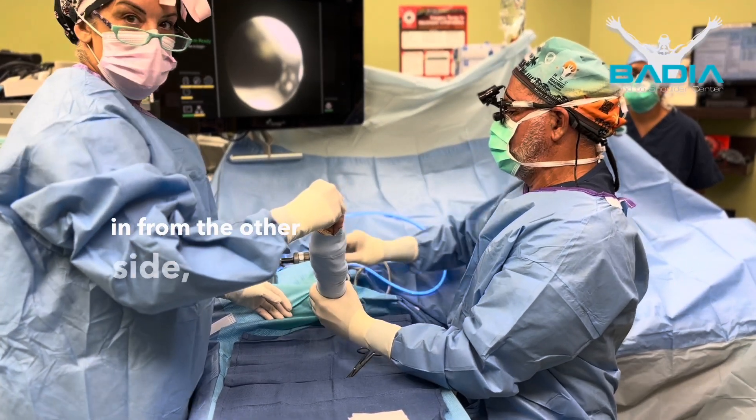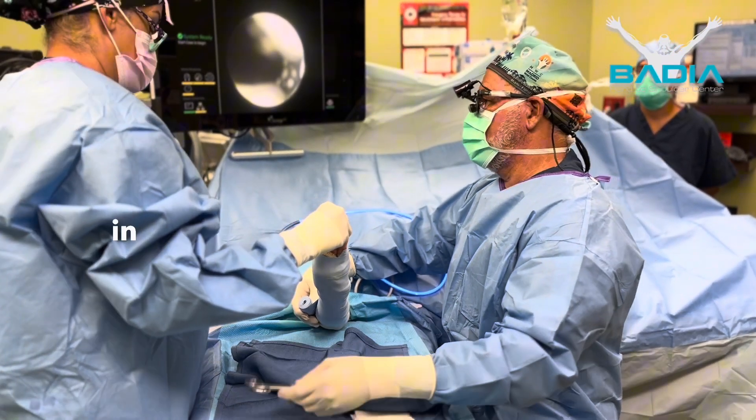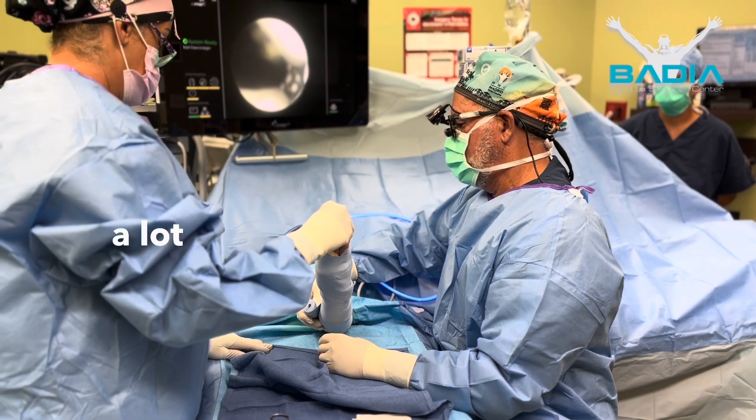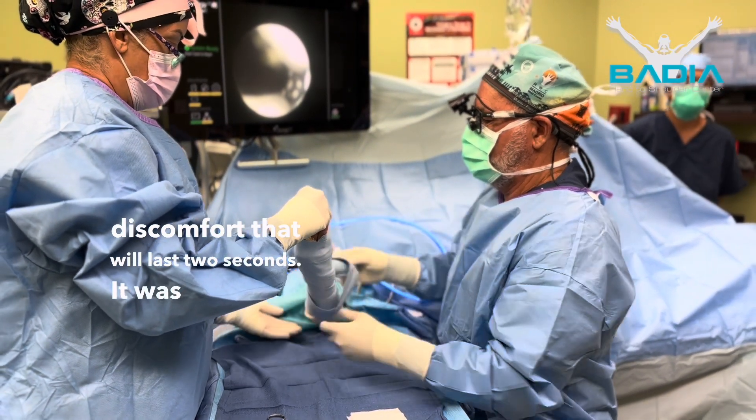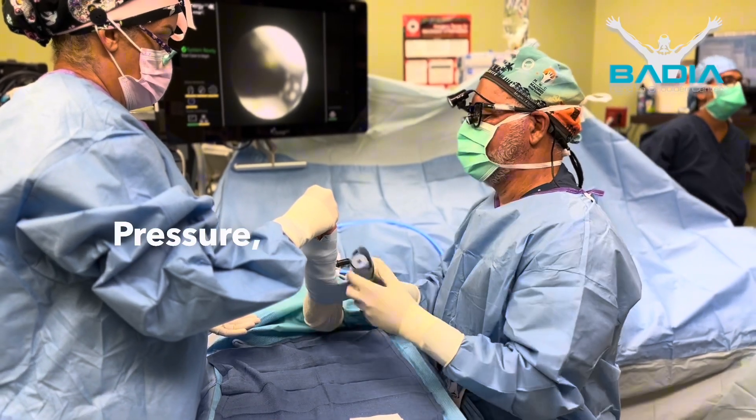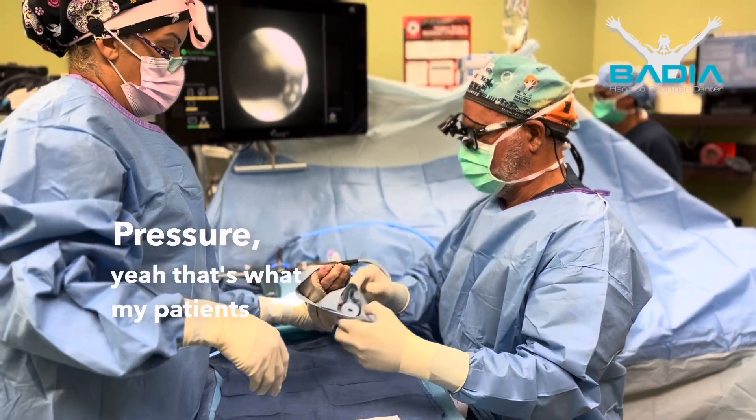Once I go in from the other side, if you remember, when I go in and cut the ligament, a lot of times you'll feel a little bit of discomfort in that last two seconds. It was more like a pressure — yeah, that's more like what the patient said.